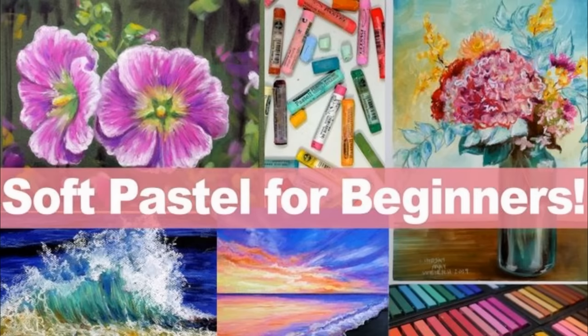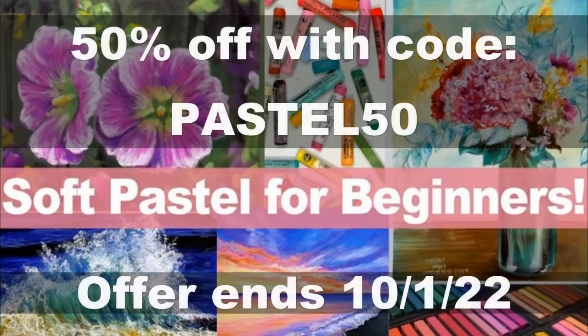Before we get into this Pastel Month tutorial, I want to let you know that my Soft Pastel for Beginners course is 50% off now through the end of September 2022, so check it out if you're interested. There'll be a link and coupon code in the video description.